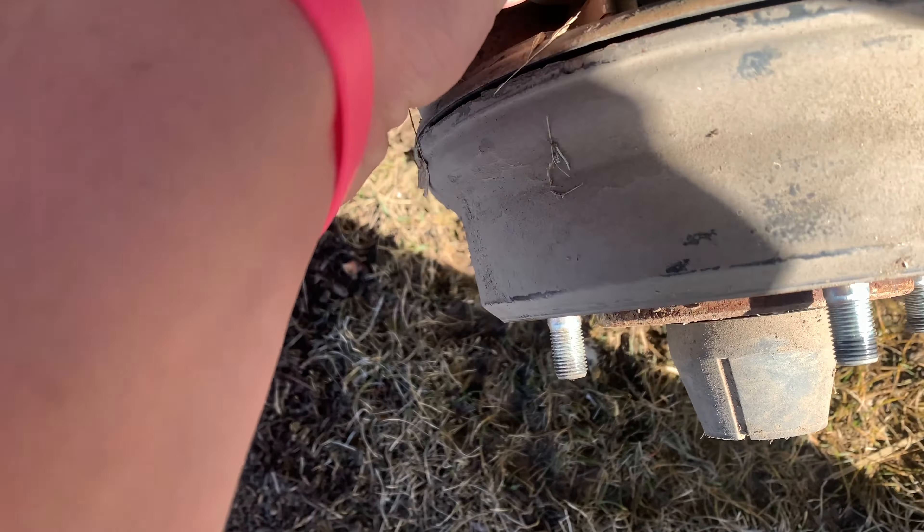We'll fire it up, then shut it off, put the plugs in and see what it does. The plugs are kind of in the middle — they're not the worst I've seen, they're definitely not the best. The electrode should be white in the center and it's now black. This one's kind of got a rusty gold color to it, so these plugs are definitely not the best.